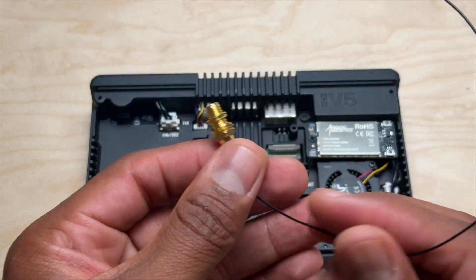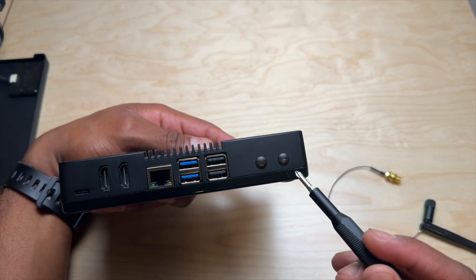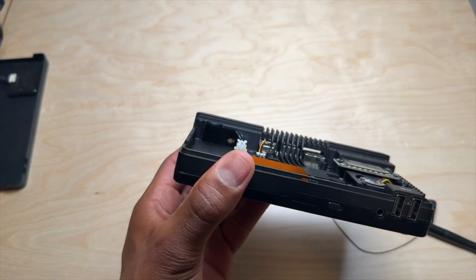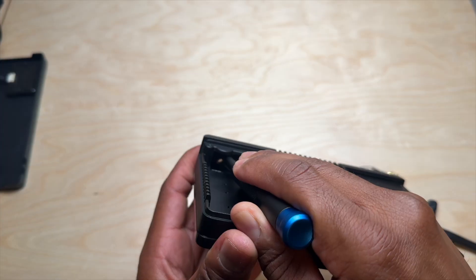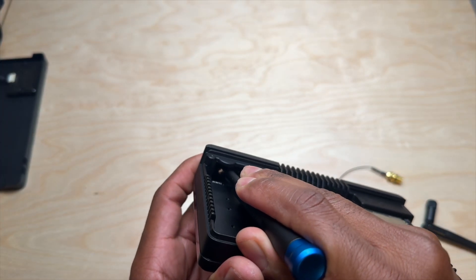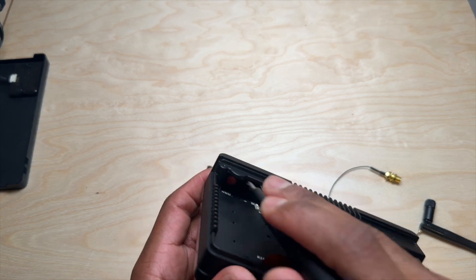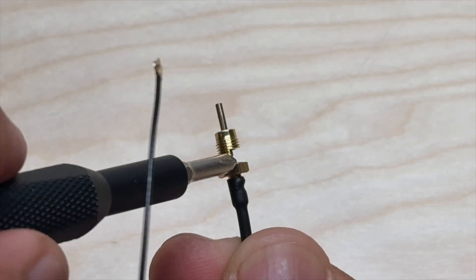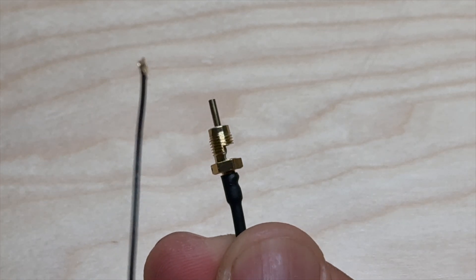Now we need to mount the antenna. The port for the antenna is on the rear and it snap-fits into the case — you have to pinch it and push it out. Make sure that the opening in the antenna mount is flush with that straight edge on the back of the case.